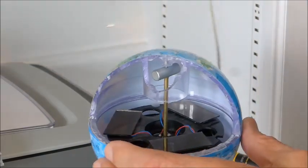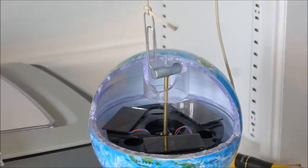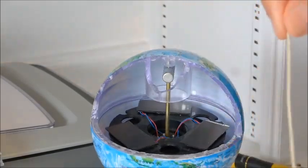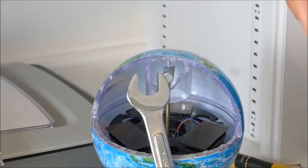Pretty impressive, huh? Or from the other side — definitely magnetized. Quite strong too. I offer this as evidence of that.